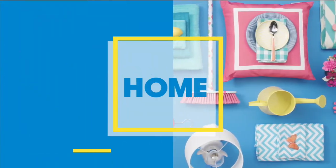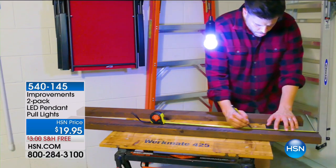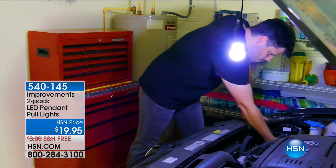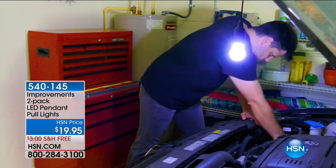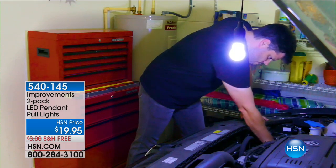It's time to talk about these - they're called Pull Lights, and I already put in my order. I think this is so incredibly cool, I'm very excited about it, and you're going to learn all about it from Rebecca Wood, who is here with us tonight.